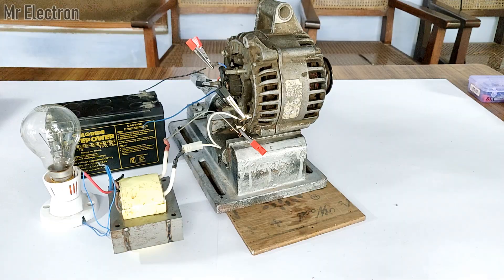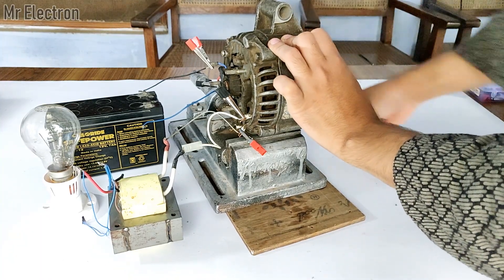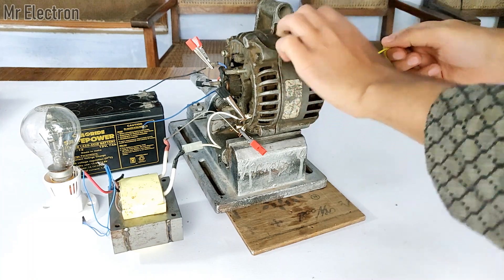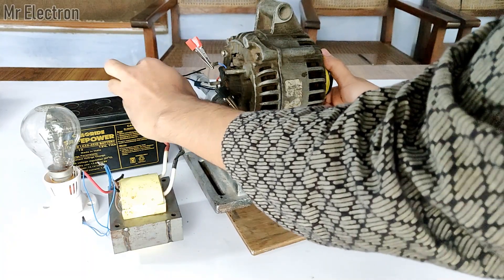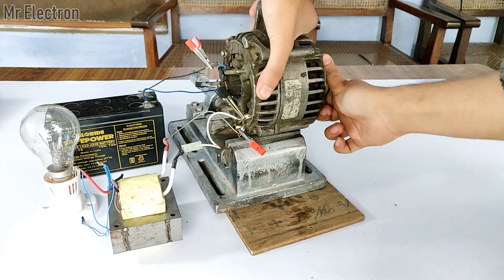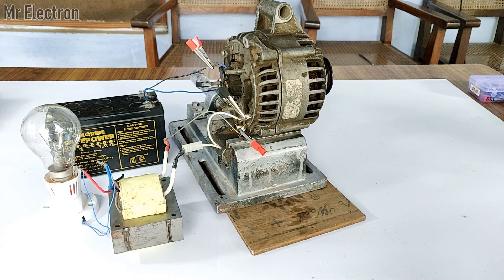Now it's time to connect the battery terminal and wind the thread on the pulley. As you saw, it produced 110V AC and lit up the 100W 220V bulb. That would be all for today's video — thank you so much for watching. Please hit like, share, and subscribe. If you have any queries, you can ask them in the comments. See you in the next video!